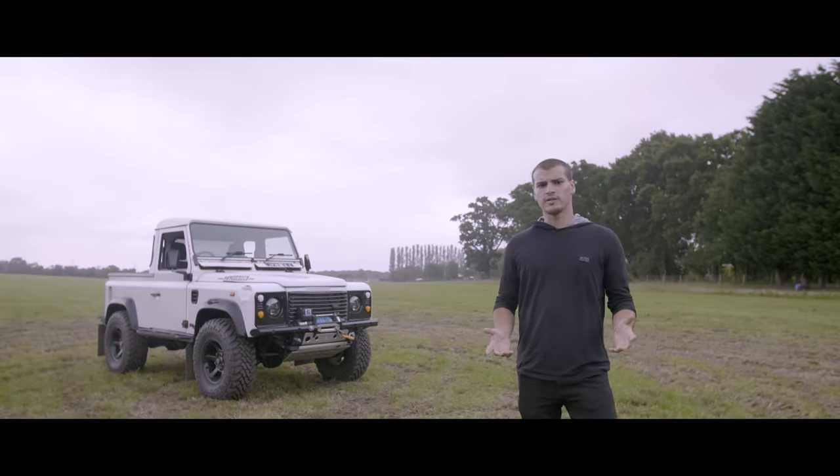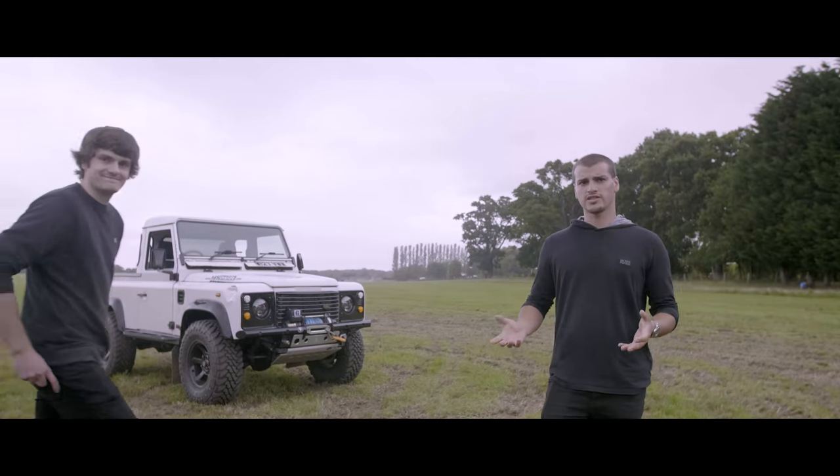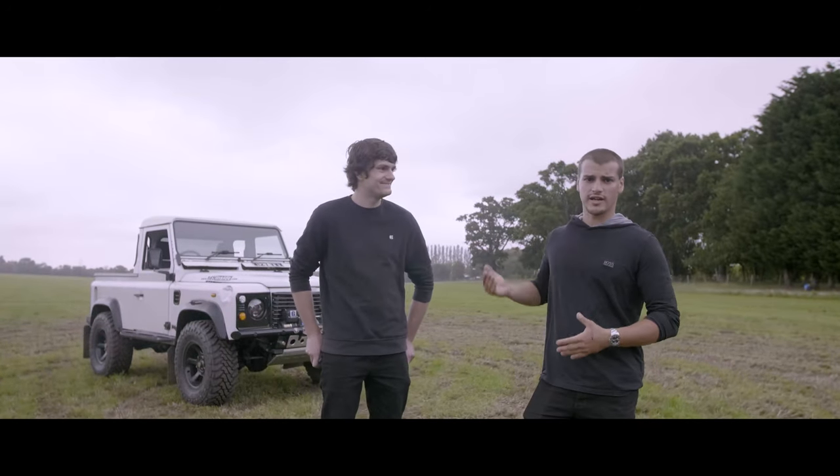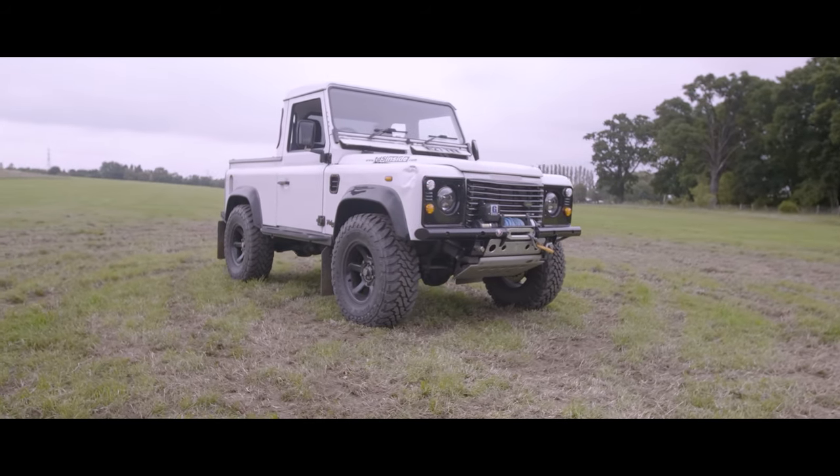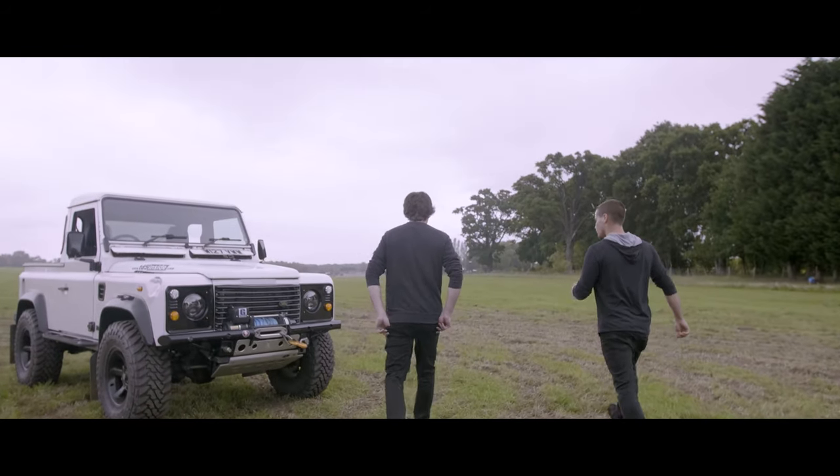Let's meet the man behind the machine — this is Sam Joy, the nutcase. The reason why his car is now called Rolo, we'll explain later. Shall we walk around the car and have a chat about it?